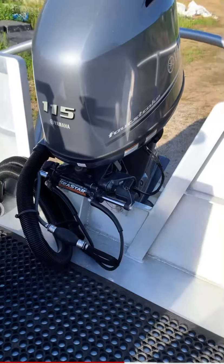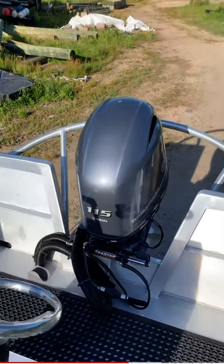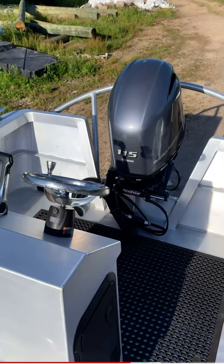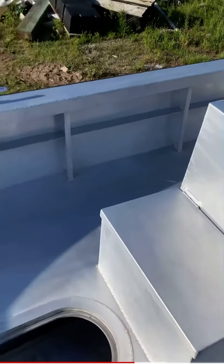This boat will take a 70 to a 150 horsepower motor. The 115 is good on fuel, keeps the cost down on the price, and gives plenty of power.